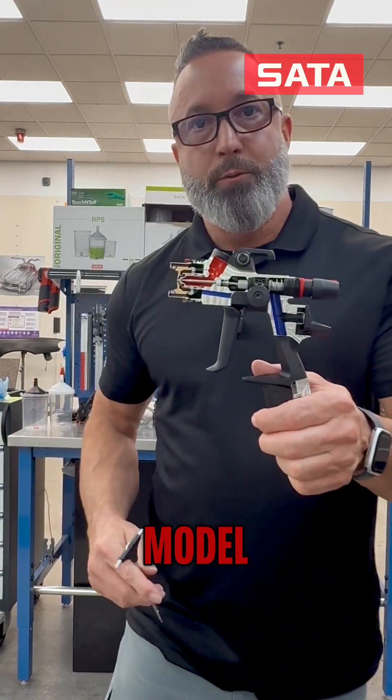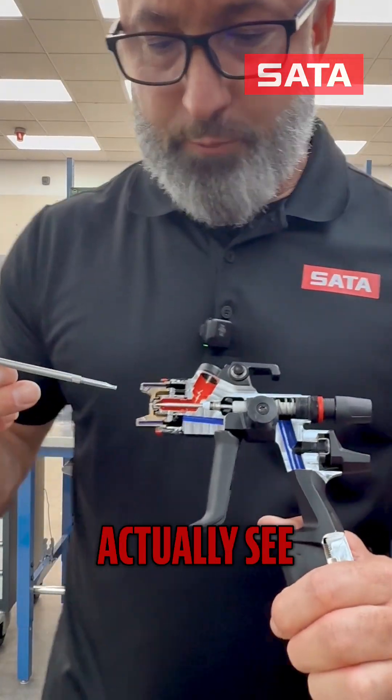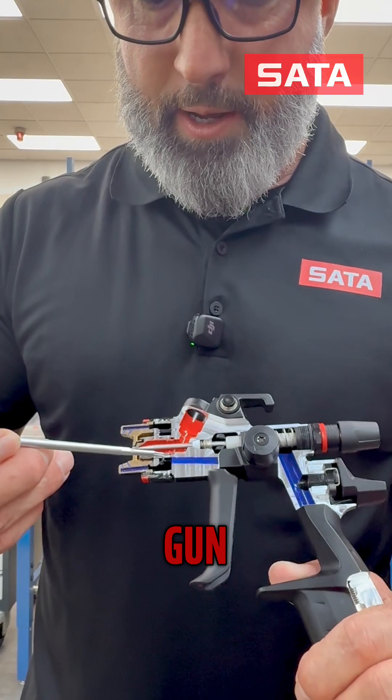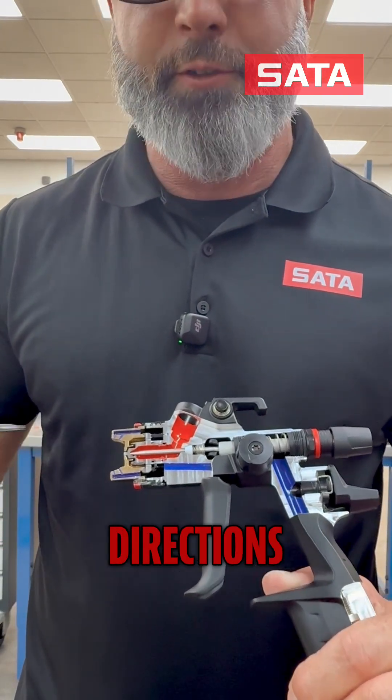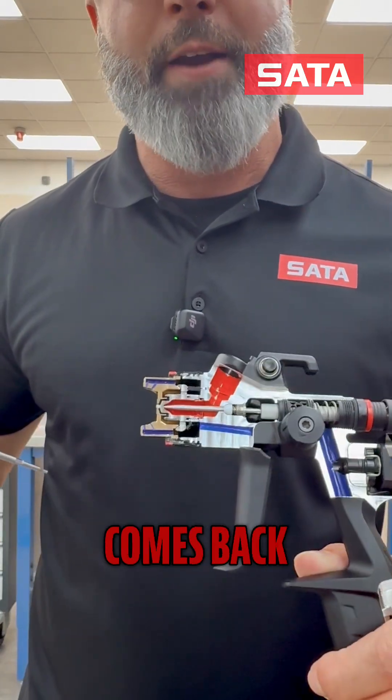In this cutaway model, where you can see the internals and how the gun operates, you can actually see right here: as your air is flowing forward through the gun, it comes forward into the air cap, we actually change directions and go back into the gun, and then it turns again and comes back forward.